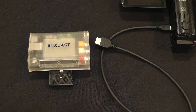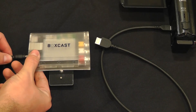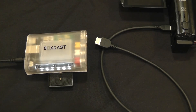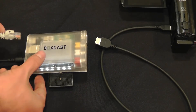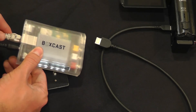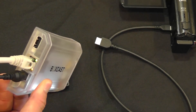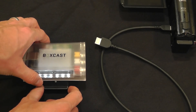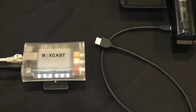Now that we've taken a closer look at the BoxCaster components, let's see how those components function. First, I'm going to take my power cable and plug it into the BoxCaster. You're going to see a series of white lights illuminate, which just lets you know that you have power into the unit. Next, I'm going to take the ethernet cable and plug it into the BoxCaster. You will see activity lights on the ethernet port letting you know the connection has been successful. In a few seconds you're going to see the cloud icon on the BoxCaster illuminate in green, letting you know you have a solid internet connection.